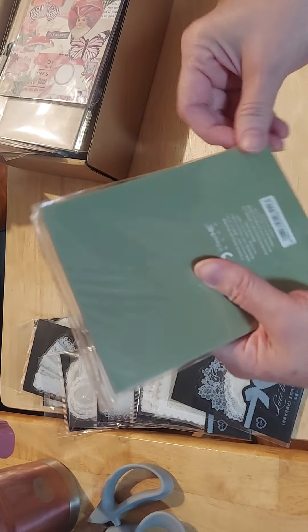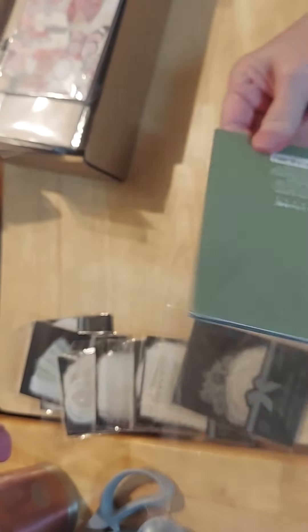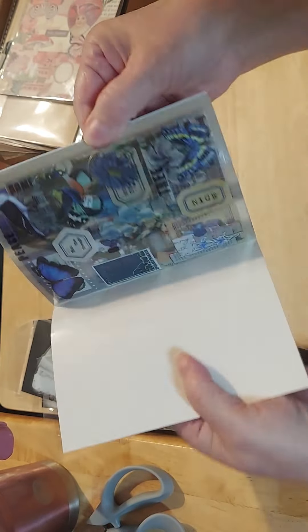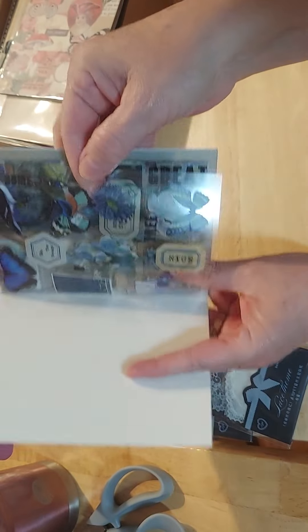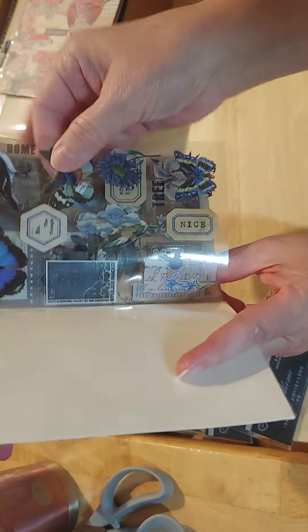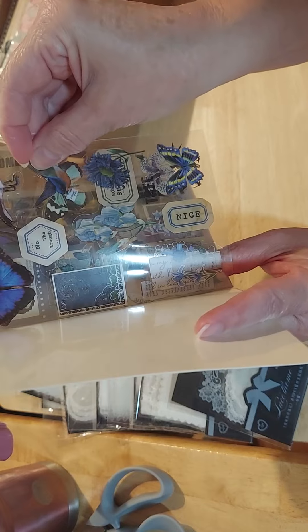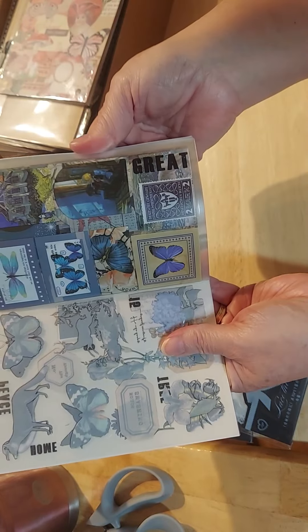So these are deco stickers. I am not putting these back in these little plastic sheets — I'll just make a nice little pile. Oh my goodness, gorgeous! So these are stickers. They are gorgeous. They just peel right up — they're just acetate stickers. Aren't these gorgeous?